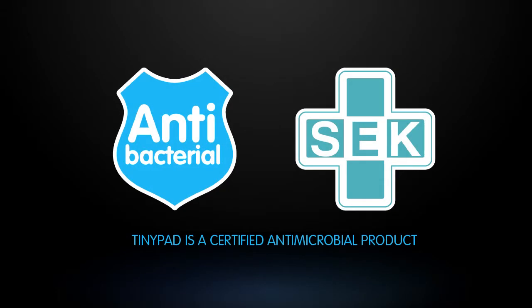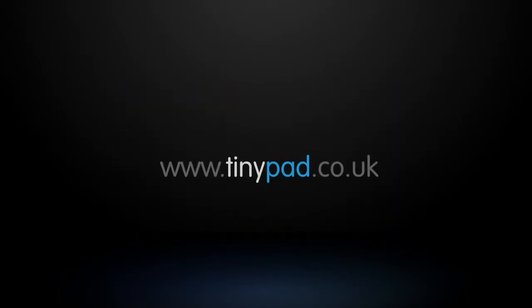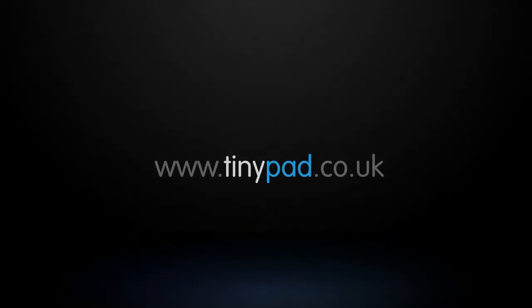TinyPad is an STK certified antimicrobial product. Buy yours at tinypad.co.uk